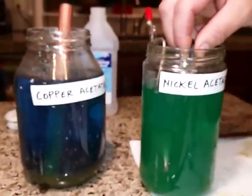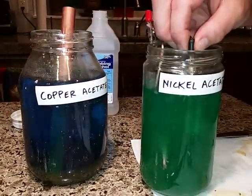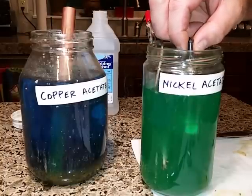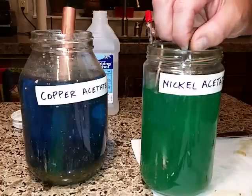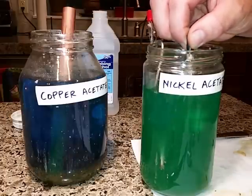Look at that — it happens so fast with the electrolysis. I usually spin these around and try to get the plating effect. You want it thick enough, but you don't need it that thick — just two or three minutes, maybe not even that long.